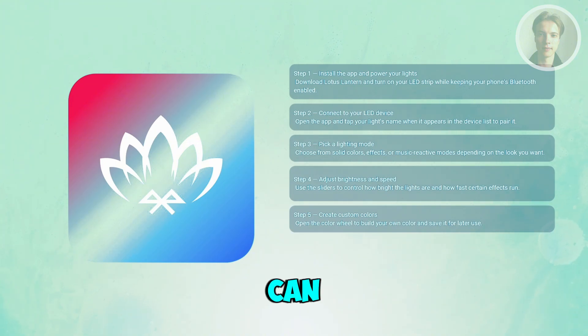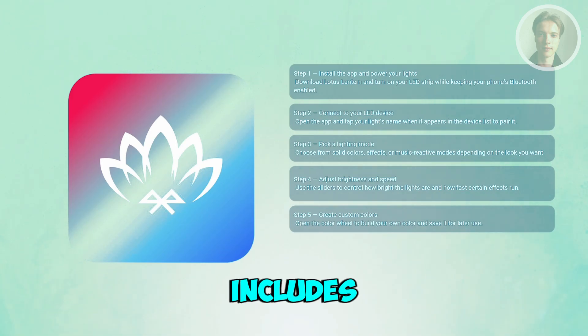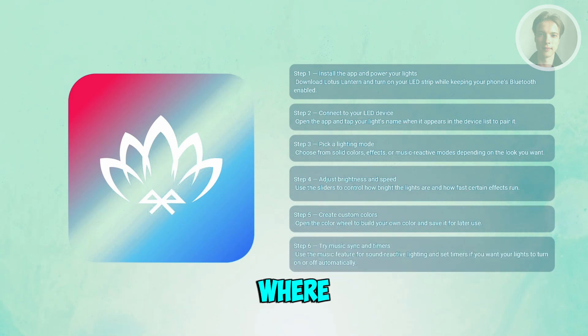Once saved, your custom colors can be used in any mode. Lotus Lantern also includes features like music sync, where your lights pulse to the audio from your device or a microphone, and scheduling, which lets you set timers for when the lights turn on or off. These add-ons make the setup feel more dynamic and hands-free.